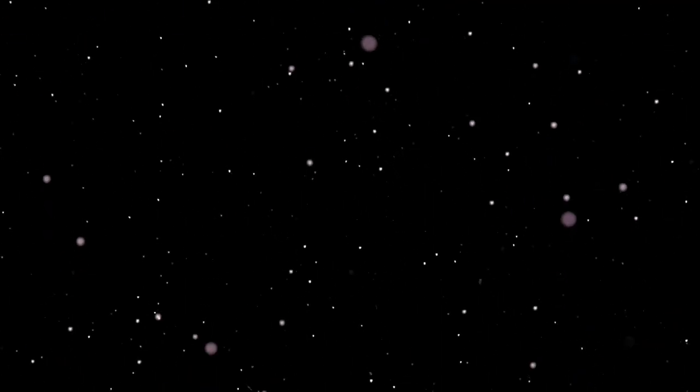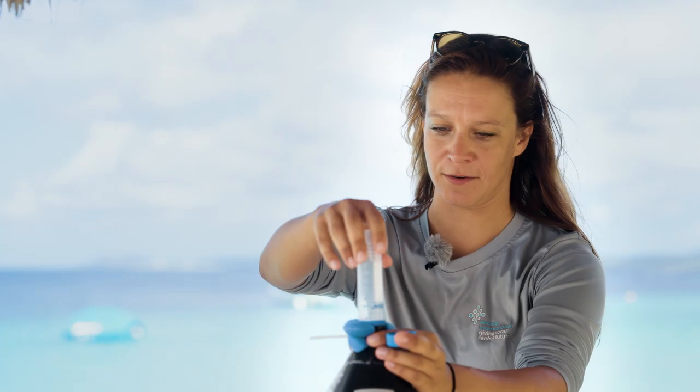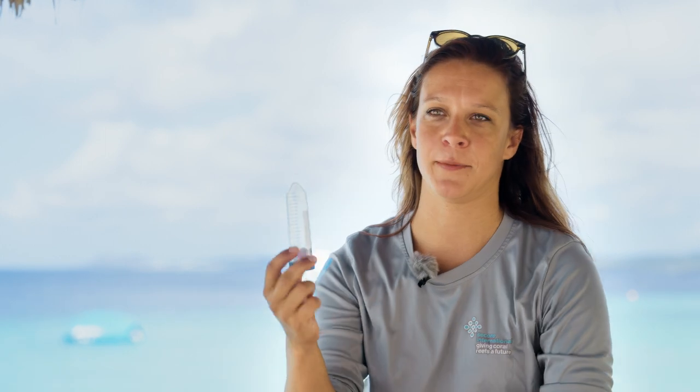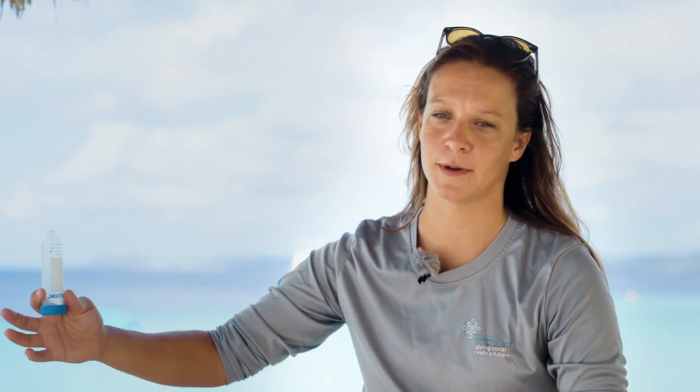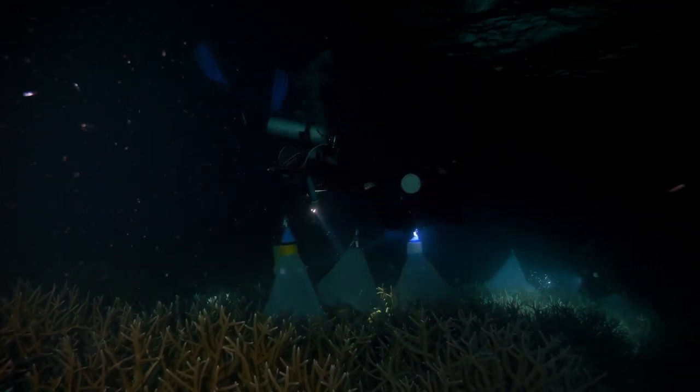In the end, all the gametes end up in the top of the tube. When the tube is full, or when the coral stops spawning, we take off the tube, put a cap on it, and this is what we bring back to the lab. We can do this for many, many corals on the reef so that we can bring as many parents as possible together in a lab setting.